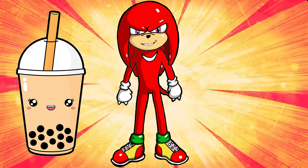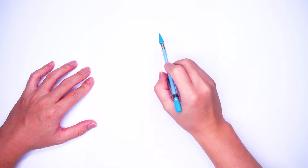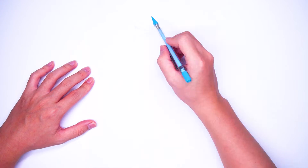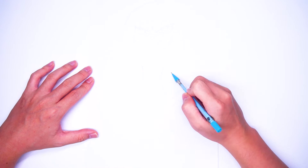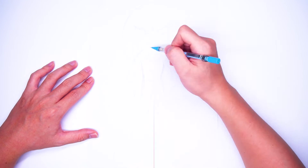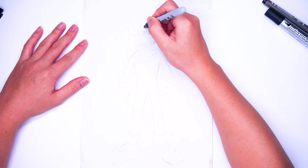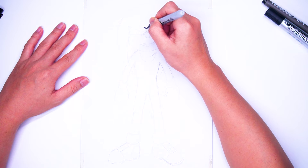Ok, we'll start drawing Knuckles the Echidna right now. First, we sketch him with a pencil. We skip this step to save time. Then, with a black marker, we start drawing Knuckles from his eyes.